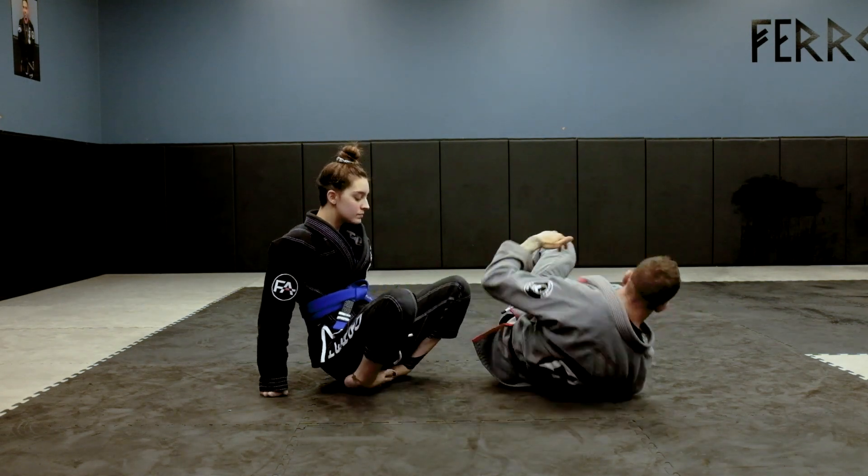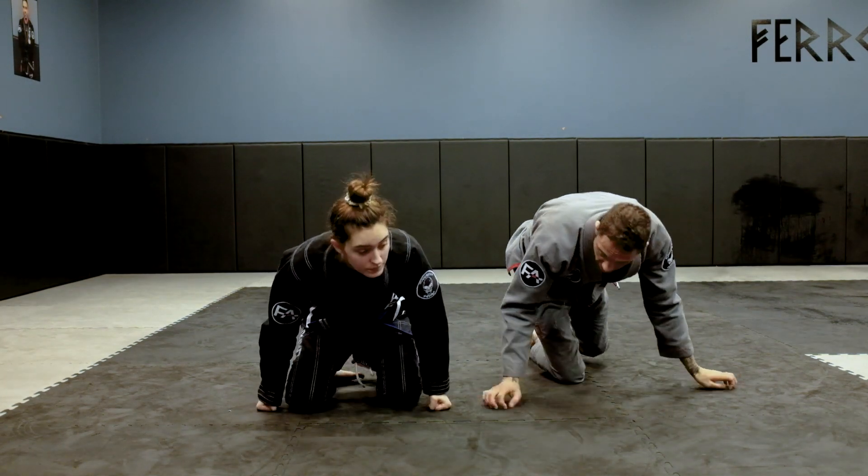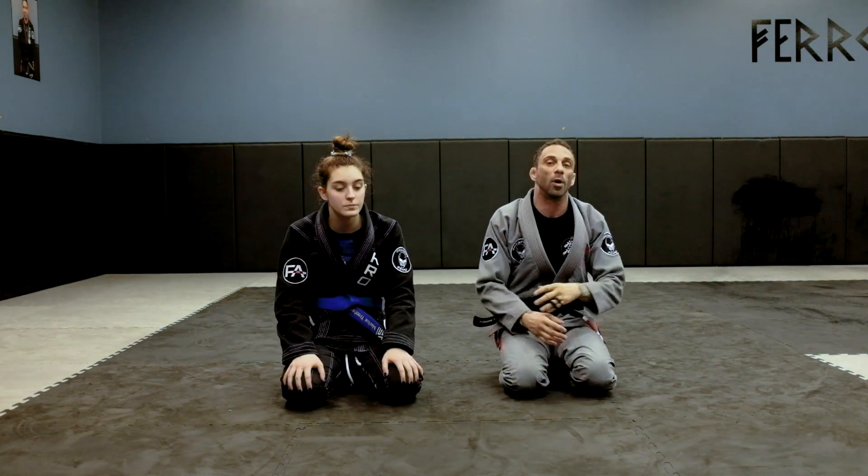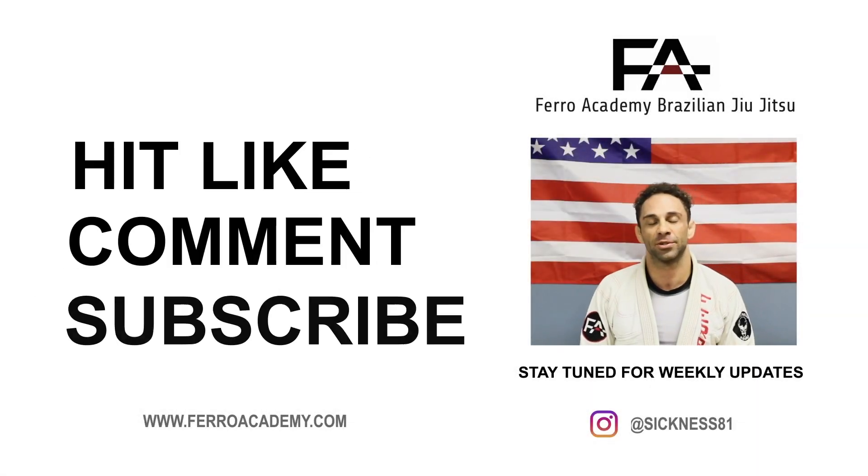One of my favorite ways to break people down is always pulling out that elbow, and then you can work inside for the choke. Thanks for watching guys — like, comment, subscribe on my YouTube, and we'll be back next week for some more videos.